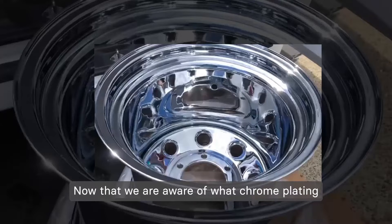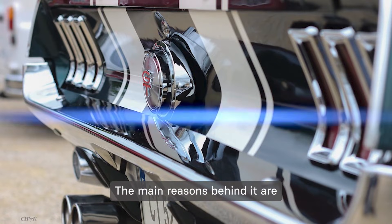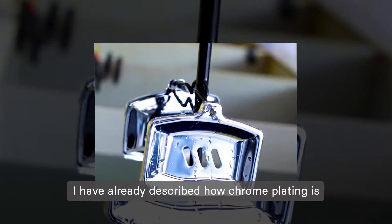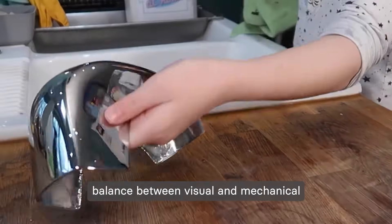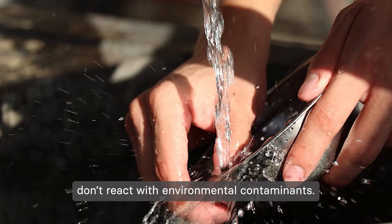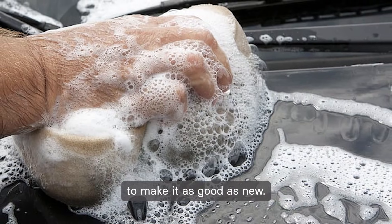Now that we are aware of what chrome plating is and its types, let's take a quick look at why it is so popular in the industry. The main reasons are the enhanced aesthetics and superior corrosion resistance that it offers — chrome plating delivers the ideal balance between visual and mechanical properties. Apart from that, chrome plated products are also very easy to maintain as they don't react with environmental contaminants, meaning you can easily wash them with regular soap and water to make them as good as new.